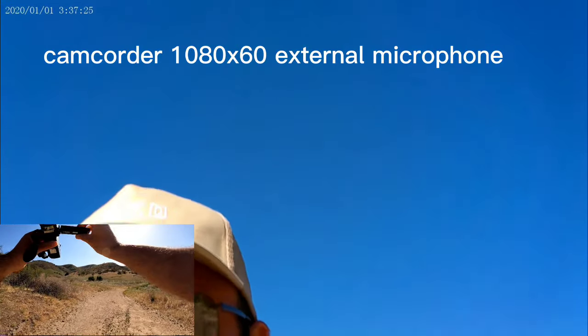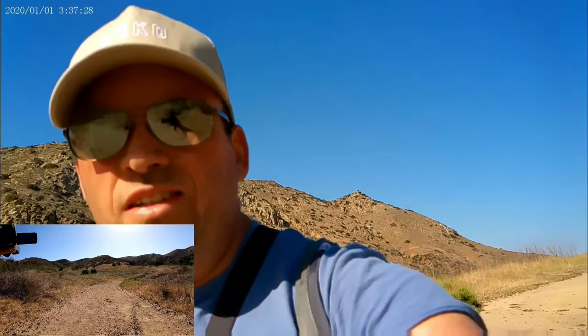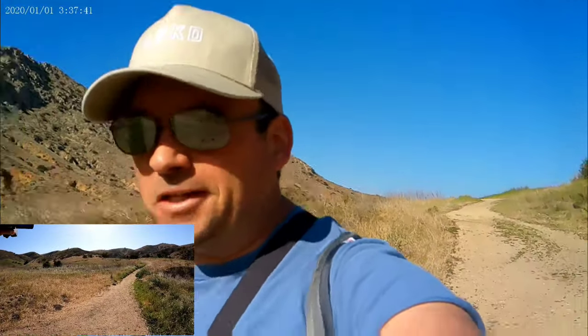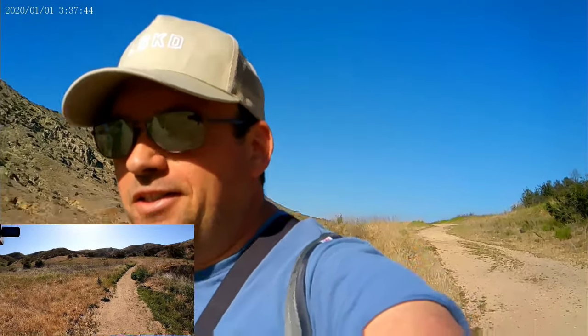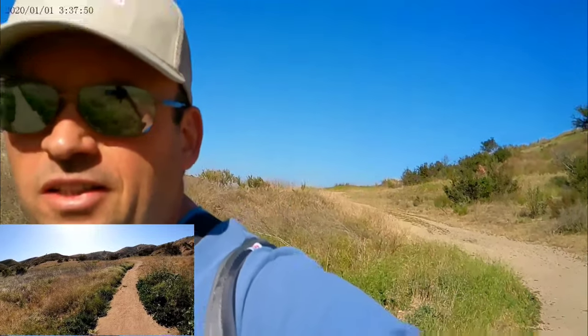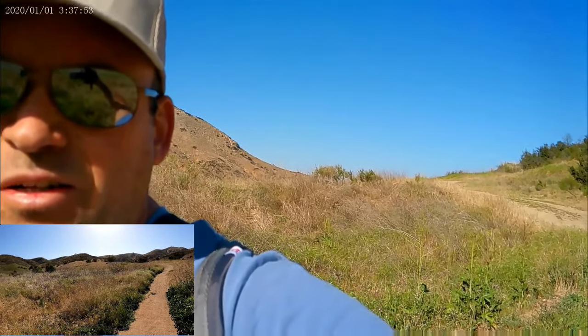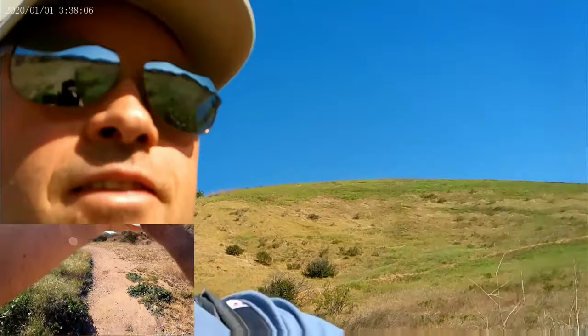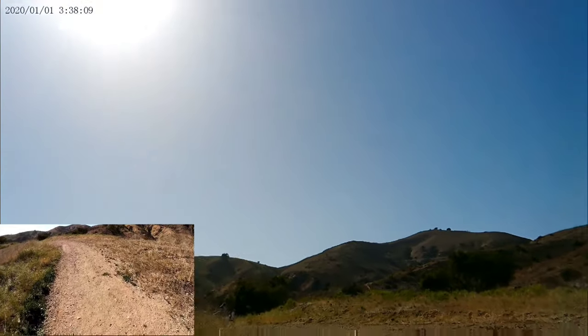I want to see if it records well enough to use as a vlogging camera — I can see myself on the swivel screen. It's not bad! It's about $140 with microphone and two batteries included. The battery is currently at about 2 bars, roughly 60% remaining while I'm walking and recording.